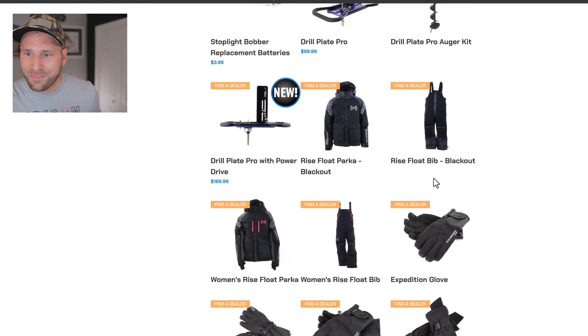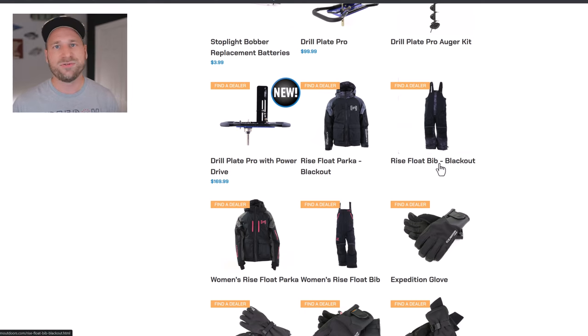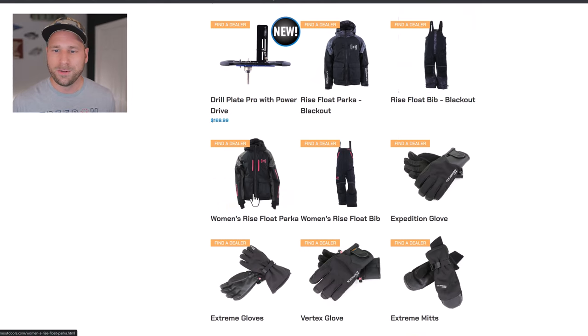The Rise Float Parka Blackout, the bibs Blackout, and the Women's Rise Float Parka are just new colors — these are not new products themselves. I'm excited about new colors and variations, but I feel like these should be listed separately since they're not truly new products.